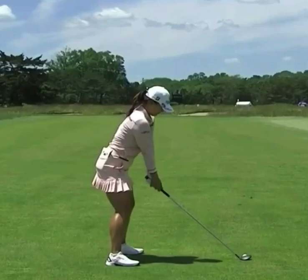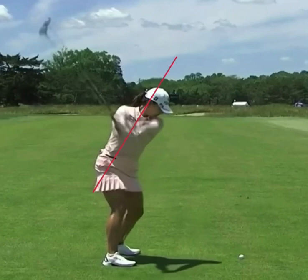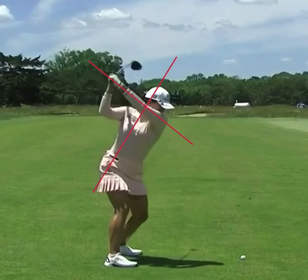Setup position-wise here, very, very solid setup position. We're going to put in a line here on her spine angle. As she starts to take the golf club away from the ball here, a couple things we want you to notice. If we take a look at her arms, very wide arc here, really good extension on the arms. But as she gets to the top of her swing, what I want you to notice here is how upright her lead arm is. Most players in this position are going to have an arm a little more here, so it covers their trail shoulder.